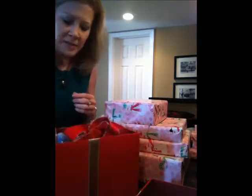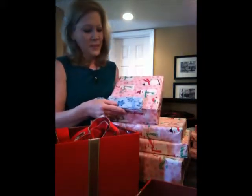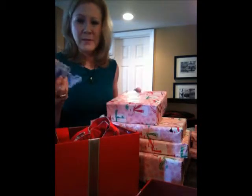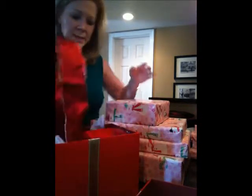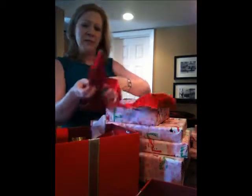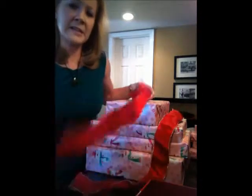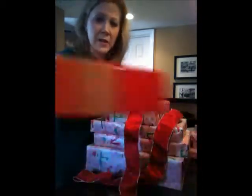I'm going to look through my bow box to see what color complements the paper. No, not blue — there's no blue in the paper, that would be a little strange. This red one adds a little bit of sparkle, so let's take a second and see if we have enough of this bow.